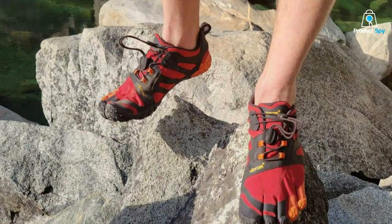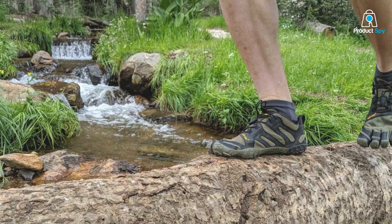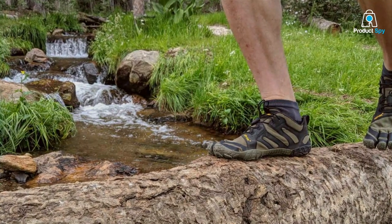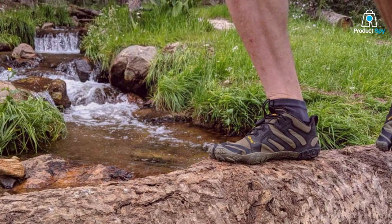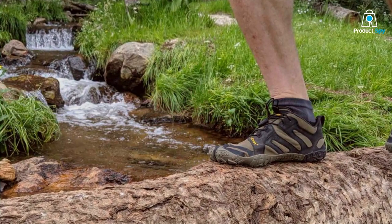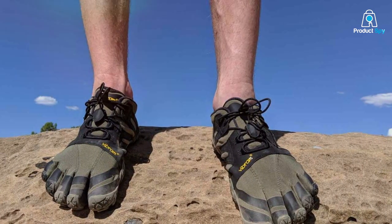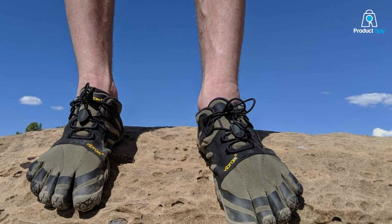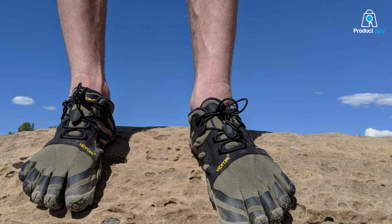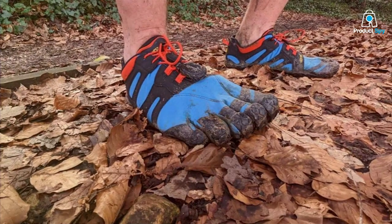In terms of usability, the V-Trail 2.0 is designed for trail running. The aggressive tread pattern provides superior traction on various terrains, making them perfect for off-road adventures. The minimal cushioning allows for a closer connection to the ground, enhancing your trail running experience. Effectiveness-wise, these shoes are ideal for those looking to take their minimalist running to the next level, particularly suited for trail runners who want the benefits of barefoot running while staying protected on challenging terrains.